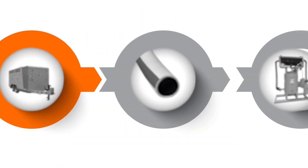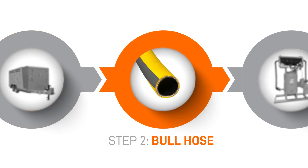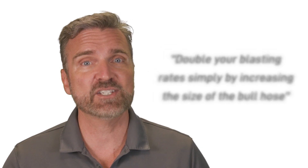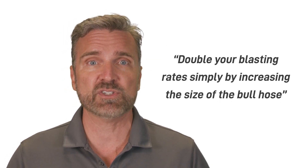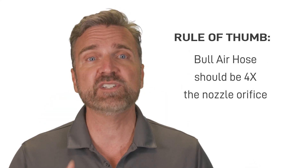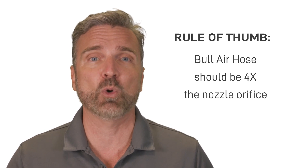The next improvement to our system involves the bull hose conveying our compressed air. In many instances, you can double your blasting rate simply by increasing the size of this bull hose. Big nozzles need big hoses, and here's a good rule of thumb: your bull air hose should be at least four times the size of your nozzle orifice.